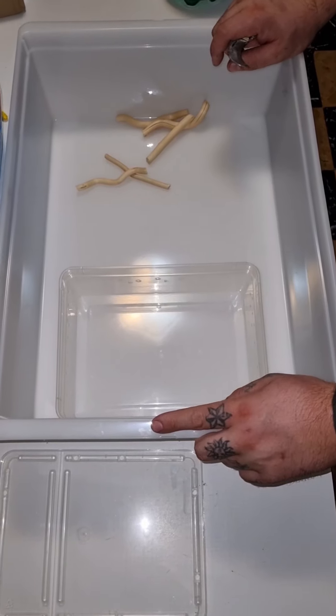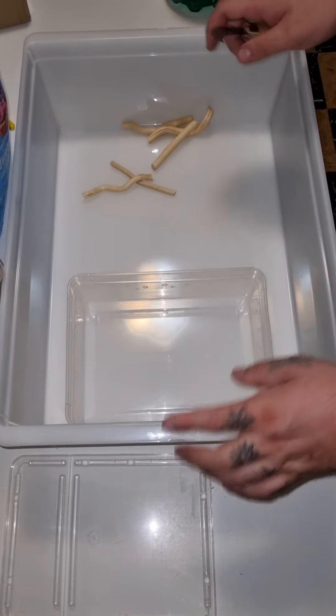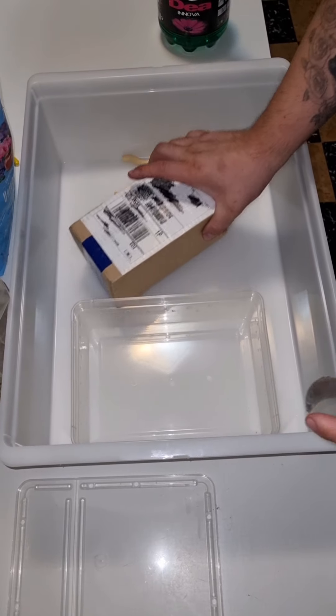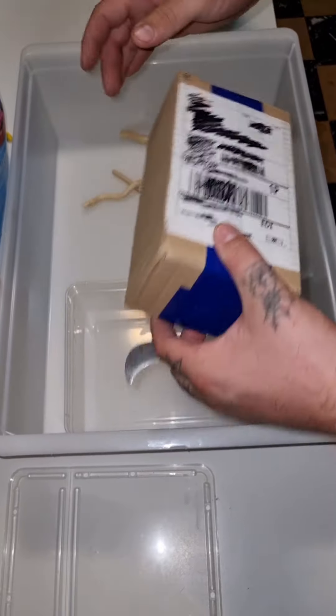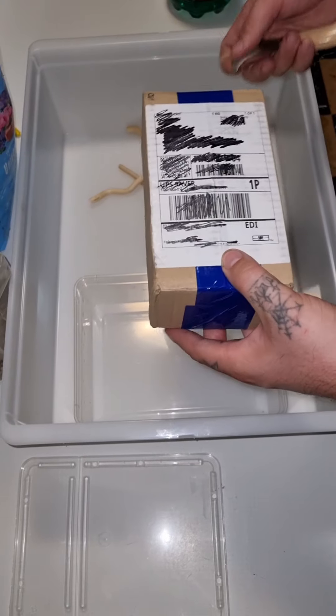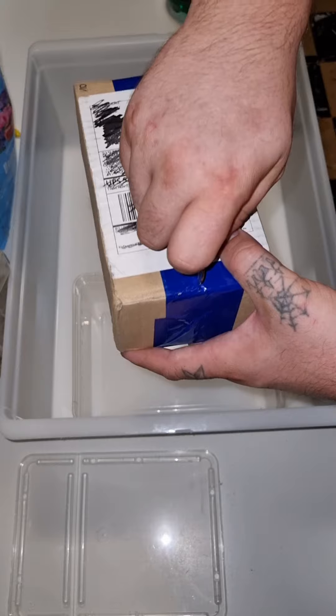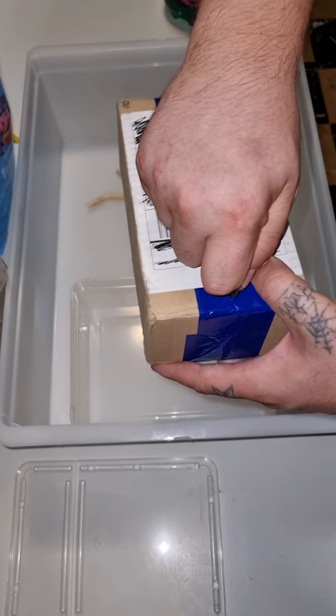Hi everyone, this is the 10th page for the diary of the spider breeder. My wife is helping me do an unboxing video. We have here a Syriotocotus darlingi, the hornet baboon tarantula.